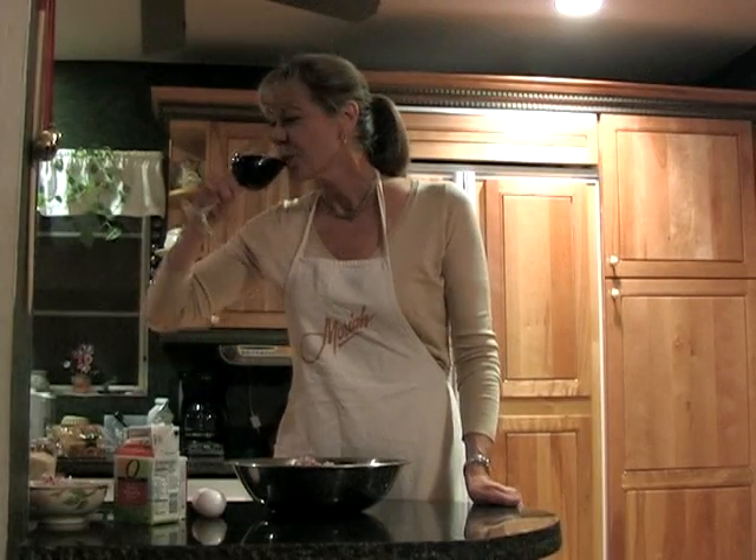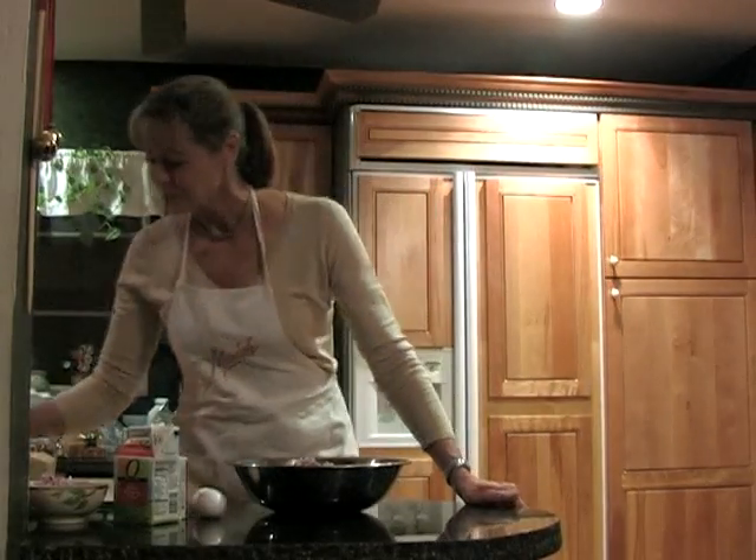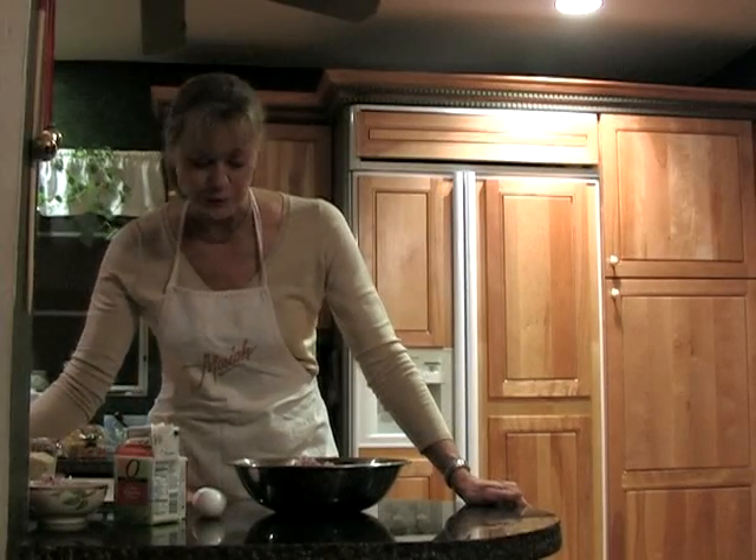You always start with a glass of wine. Mmm, it's good.